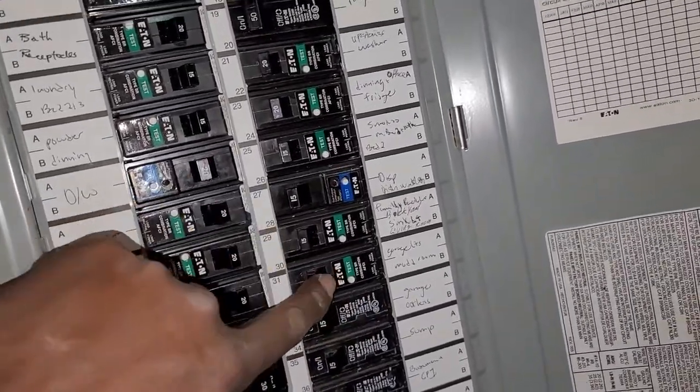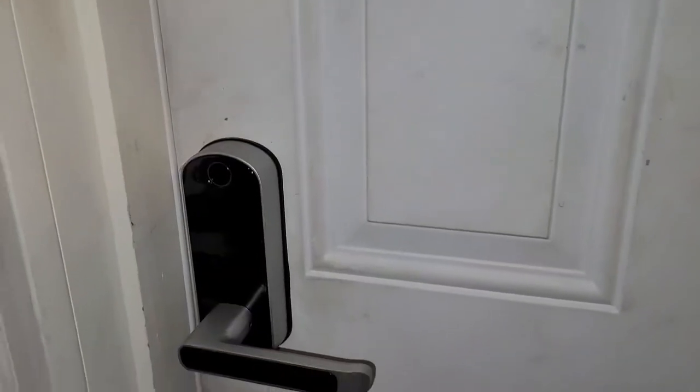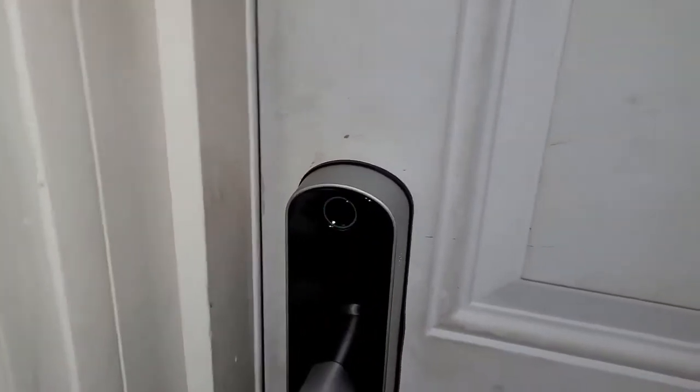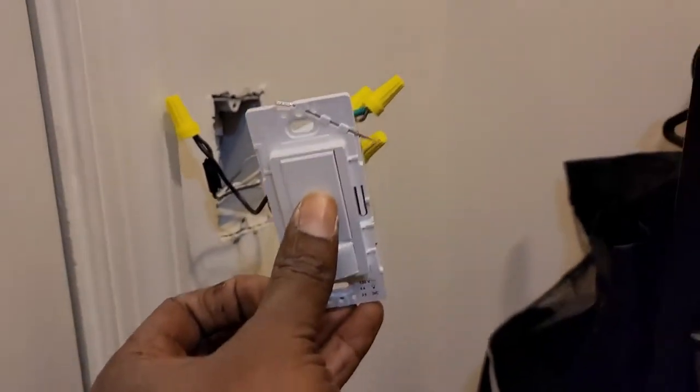I'm coming down to turn it on at the breaker. There you go - we have light. If I push the switch, the light goes on. Push again, the light goes off. It's working.